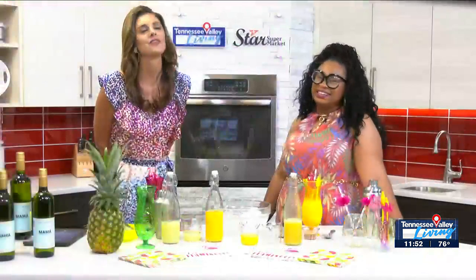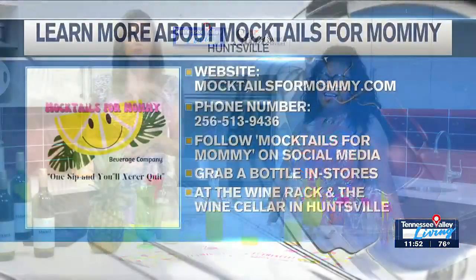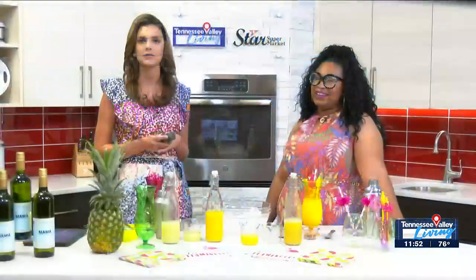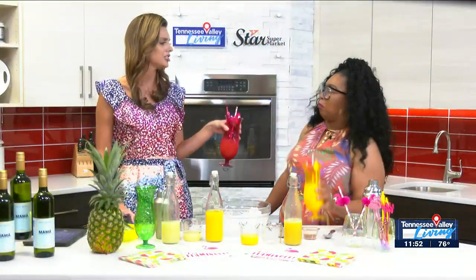We will do it! Ashley, thank you so much for who you are and what you do. We'll have the details for those events — you can follow along with her socials, which we'll have posted on tvliving.com. Ashley with Mocktails for Mommy — she's amazing in so many ways. Happy summer to you, we appreciate it. Cheers!